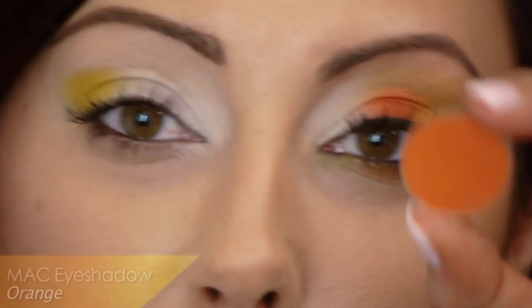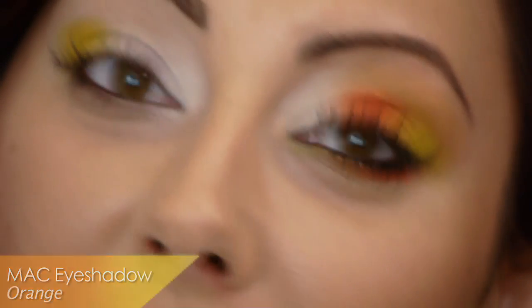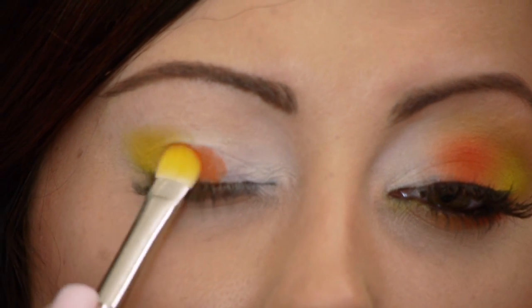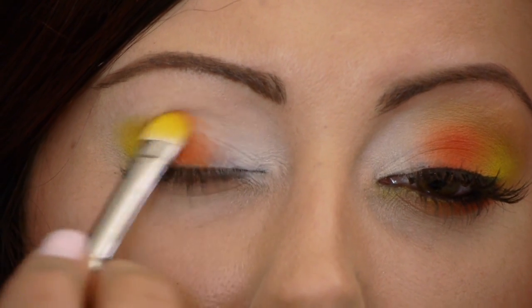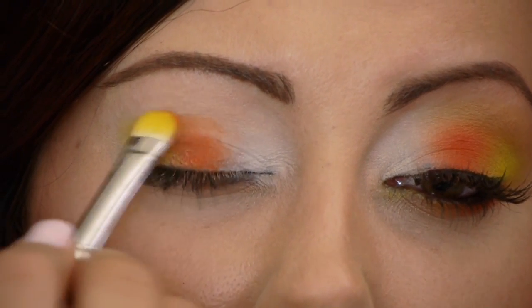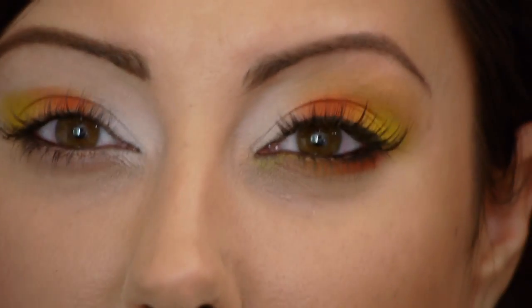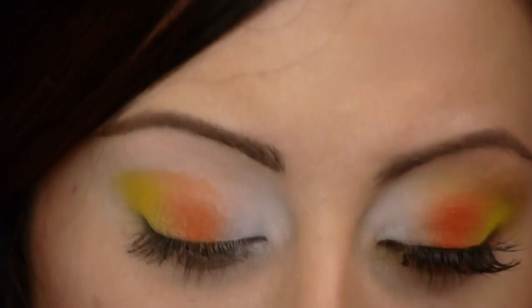Same brush again — now we're going to go in with the orange color. I'm going to use MAC's Orange, a matte finish bright orange. Take that flat stiff brush and just pat it on the center. I'm doing this last because it's such a potent color that I don't want it to overtake the lid — that's why I'm doing it last. The traditional candy corn is very stripey and I didn't want it to just be line, line, line because then it looks like you didn't really blend it well.